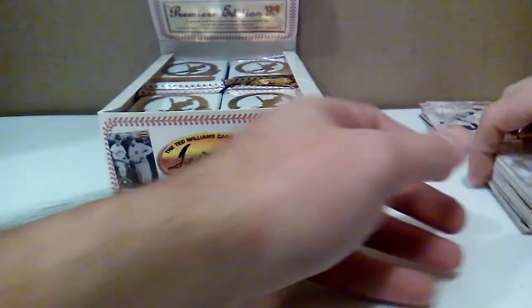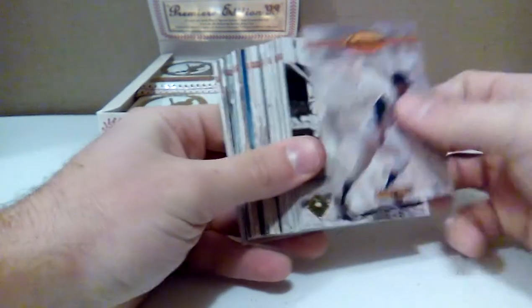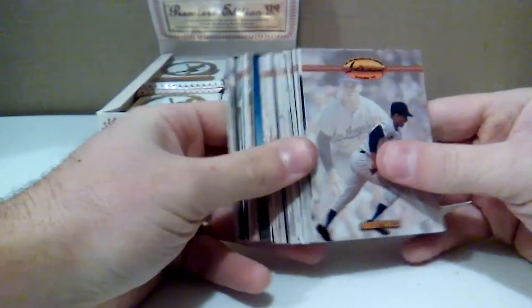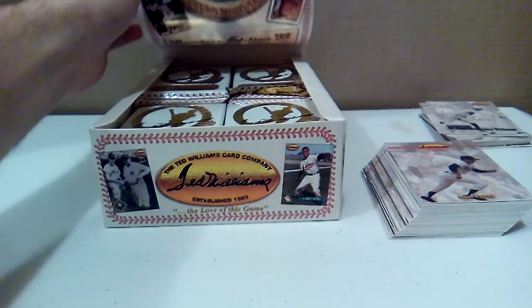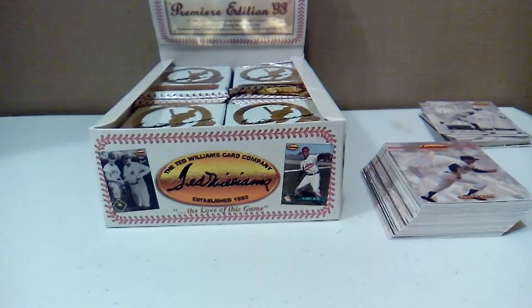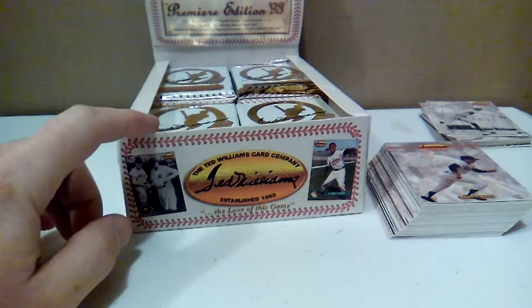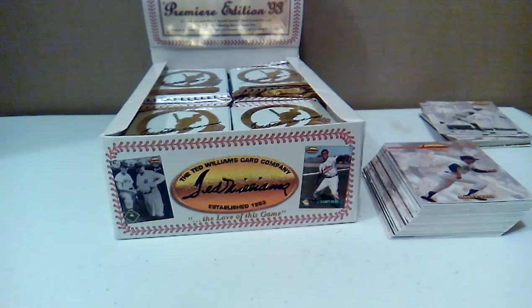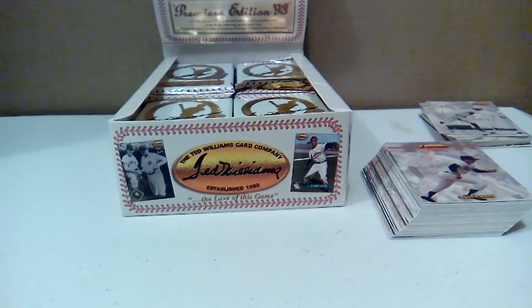I'm going to end this video here. Overall, these are very nice cards — the stock feels really good and I'm enjoying the pictures. I'll enjoy looking at a lot of these cards more in-depth. But anyway, for $12, I'm already liking this purchase. So maybe I'll get the 1994 edition next time. Thanks for watching this Frozen Head Ted Williams Card Company partial box break — I'll have some more videos soon.